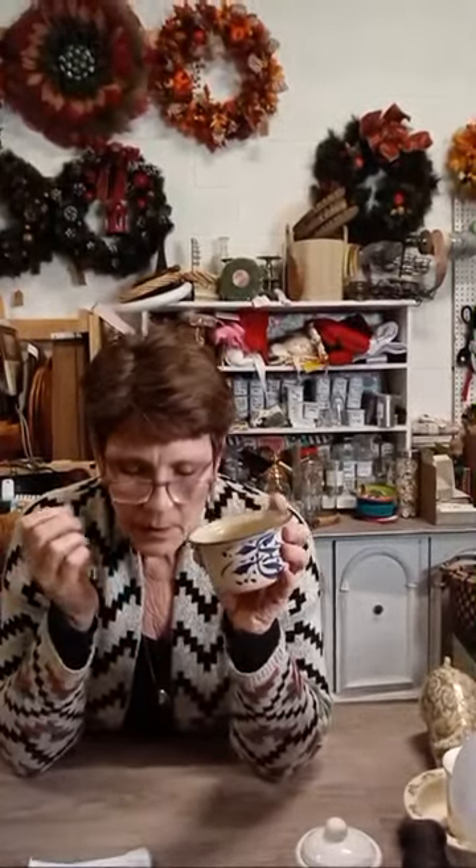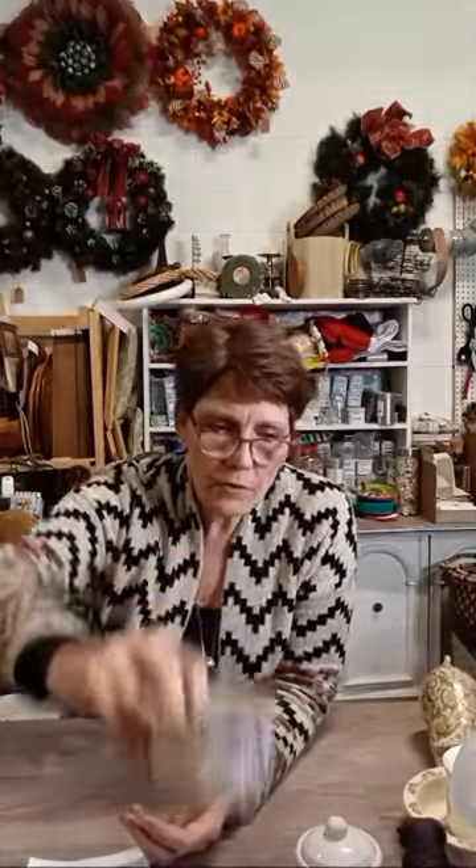This is a signed handmade little pottery condiment dish — could also be a nut dish, trinket dish, or ramekin. It would go in the oven too, whatever you'd like to do with it. Super cute handmade piece for $5.